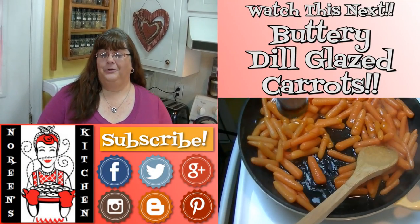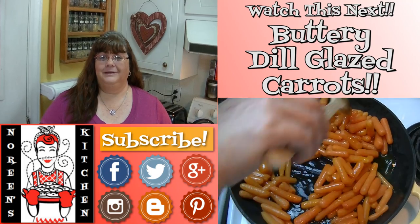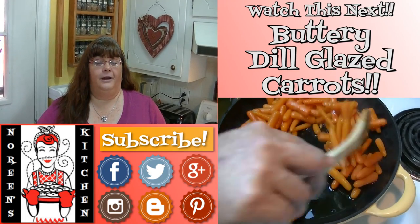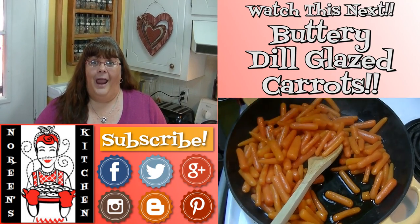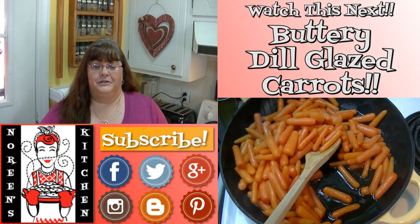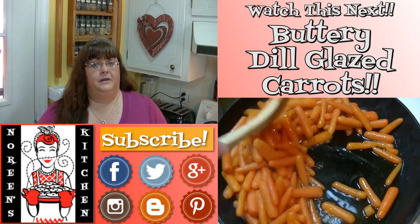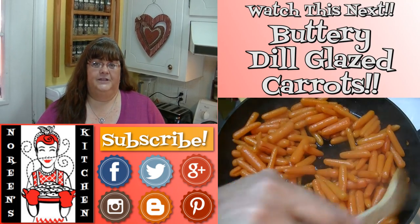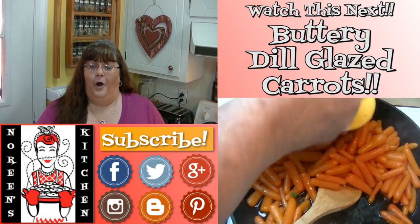Thank you for joining me in my kitchen today. I hope you liked what you watched and I hope that you try it and love it. If you like what you saw, please consider hitting the thumbs up button and giving me a positive rating. Make sure that you hit the subscribe button so that you don't miss out on any of the fun we have here in our kitchen every single day. You can also follow me on Facebook, Twitter, Pinterest, Instagram, Google Plus, and Blogger — I have a blog over there. Every recipe that you see me do here on YouTube, with the exception of a few earlier ones, you can access over on my website NoreensKitchen.com where you will find printer-friendly versions of those recipes.